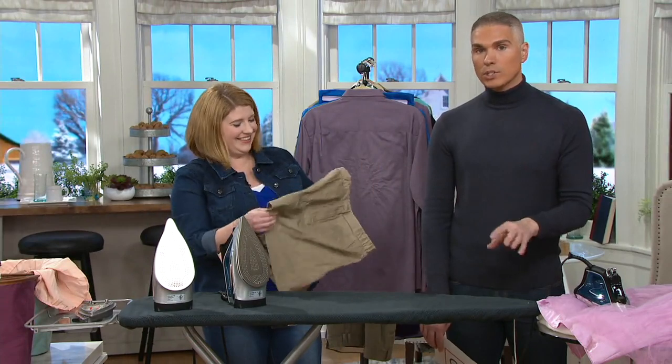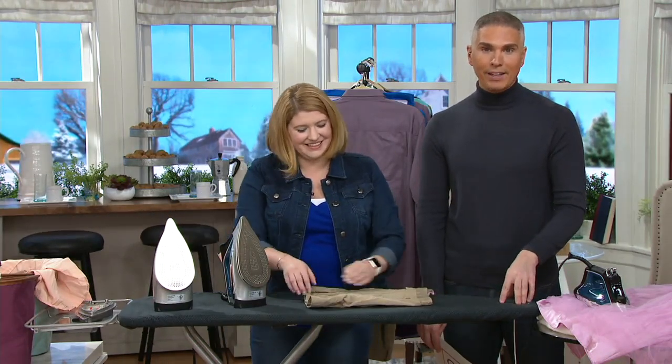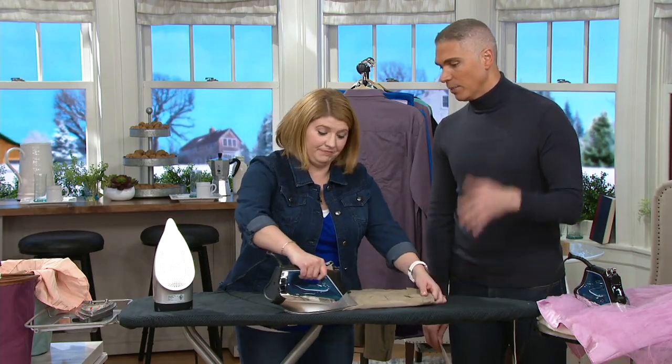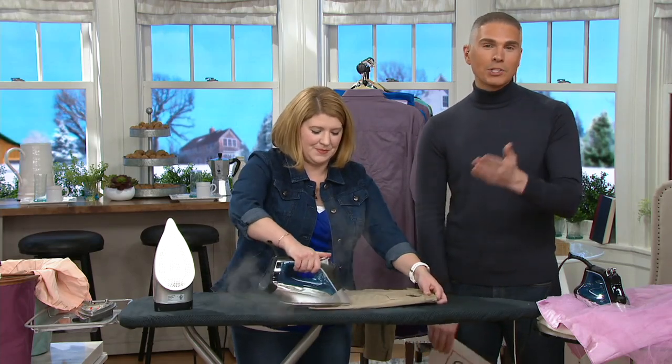It's brand new today — remember, you're just reserving yours. This will ship on February 10th, but today is your day to take advantage of the easy pay — just $8 and change on a credit card. We've got people who love Rowenta here at QVC, myself included, yourself included. Debra is one of those people and she's giving us a call today.